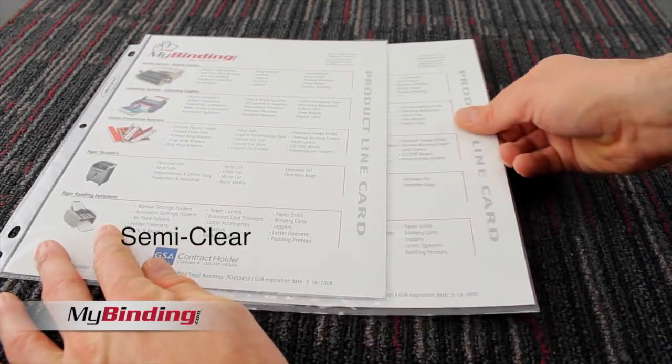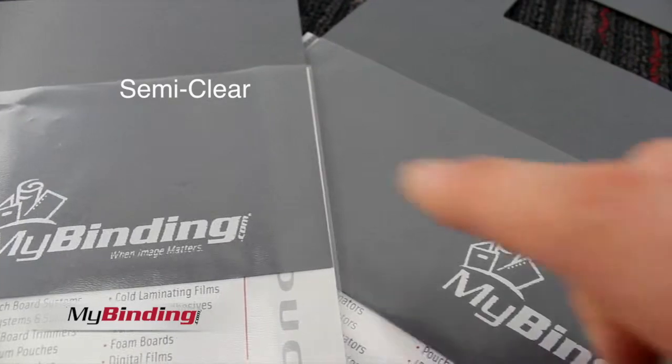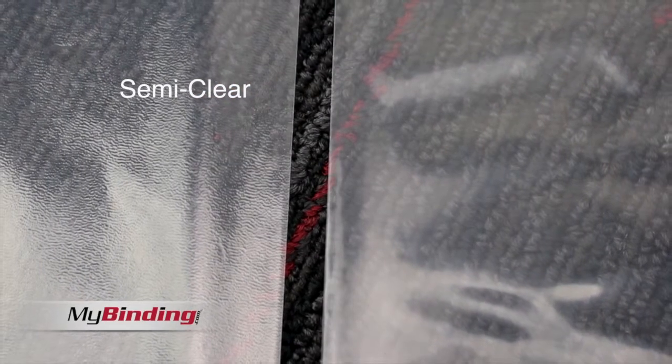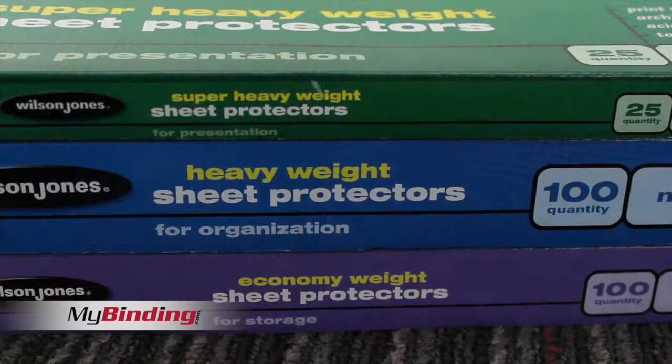The version you see here is the semi-clear finish. As you can see, there's a small, textured, matte finish to these particular covers. It keeps away some shine, but also takes away a little bit of vibrancy.